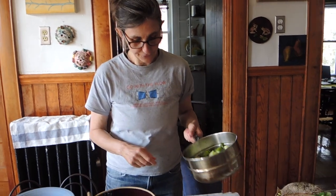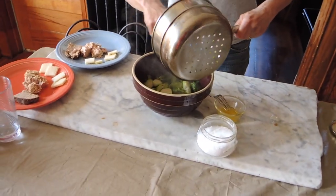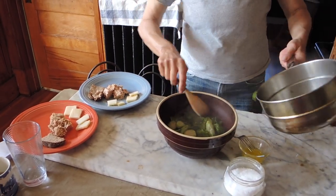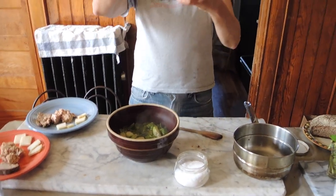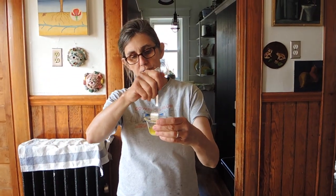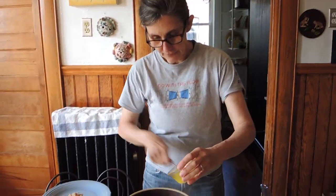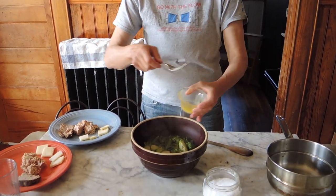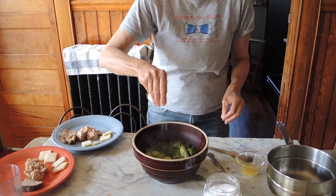We are good to go. The Brussels sprouts are ready. I'm gonna put them in my serving dish. In a bowl I have mixed some mustard, apple cider vinegar, and olive oil, and I'm gonna put some of this on. When the Brussels sprouts are hot, the oil just flows much better. And I'm gonna salt as I go.